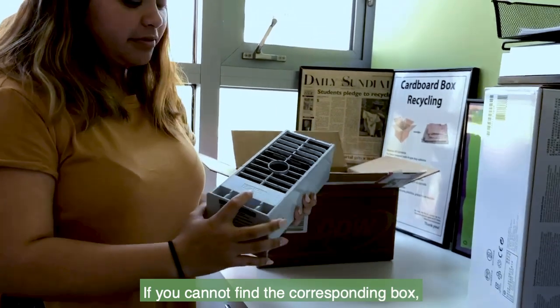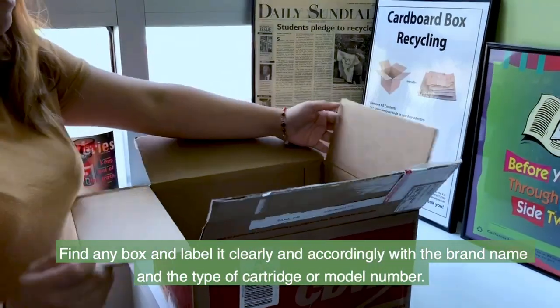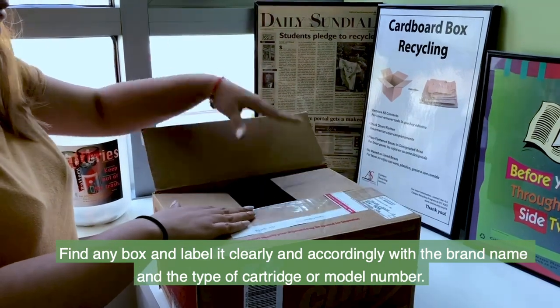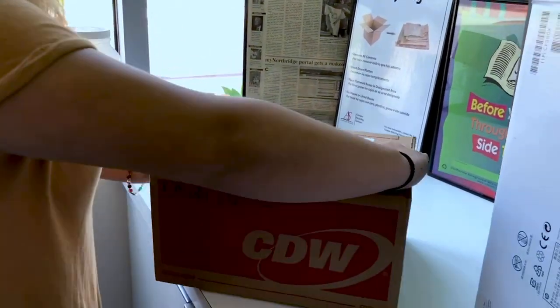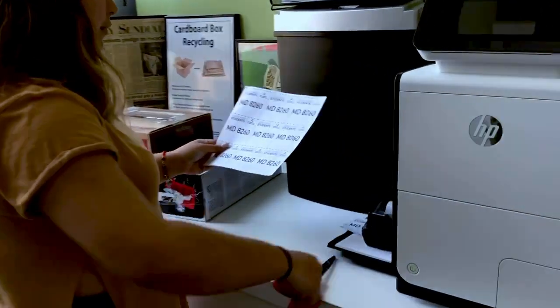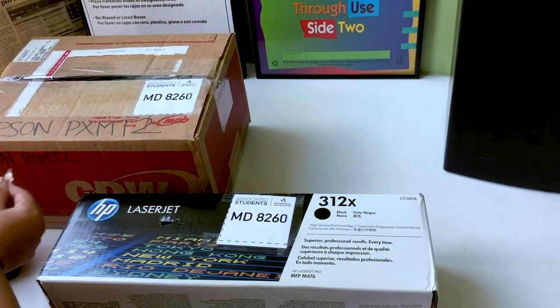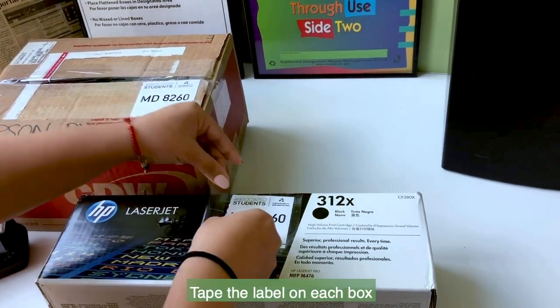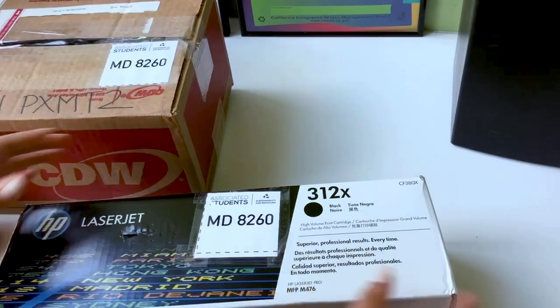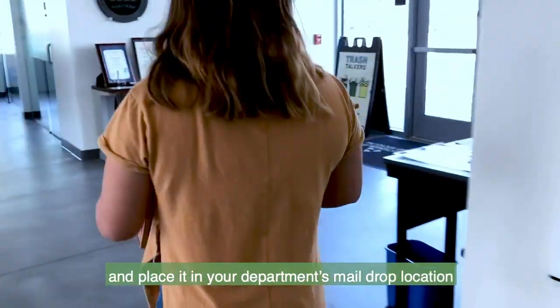If you cannot find the corresponding box, find any box and label it clearly and accordingly with the brand name, the type of cartridge, and model number. Tape the label on each box and place it in your department's mail drop location.